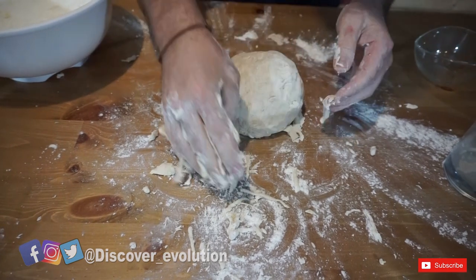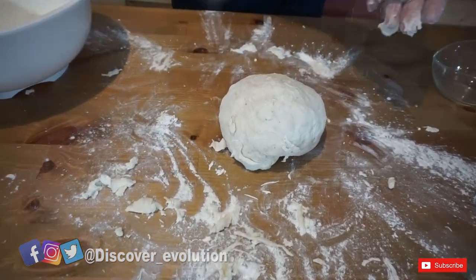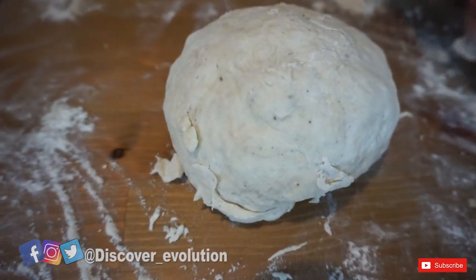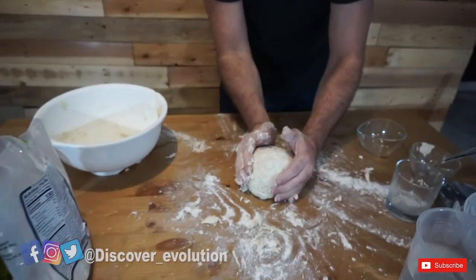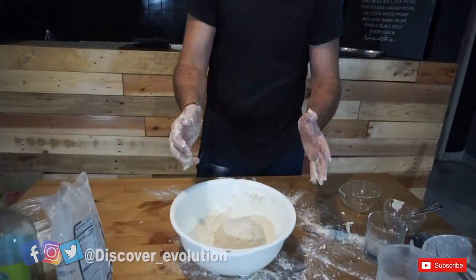I'm going to remove the excess flour. This is how your dough should look. We're going to put it back in the bowl, cover it with a tea towel, and leave it for about two to two and a half hours. So we'll see you in two and a half hours.